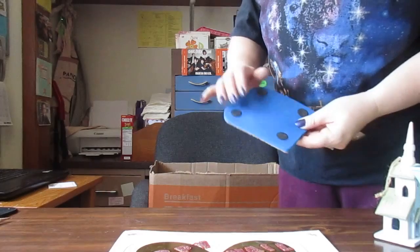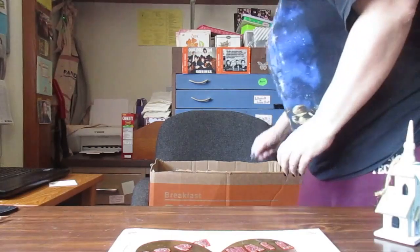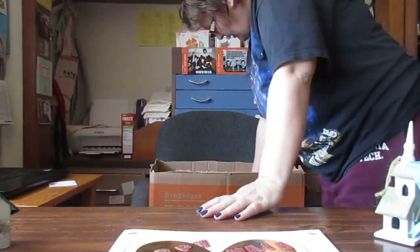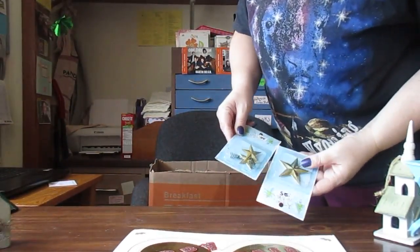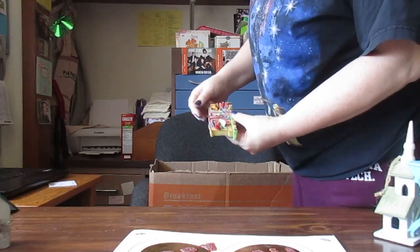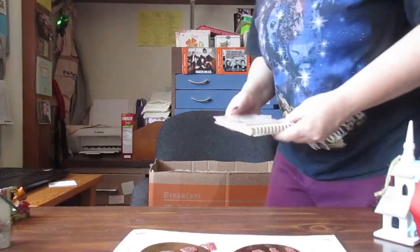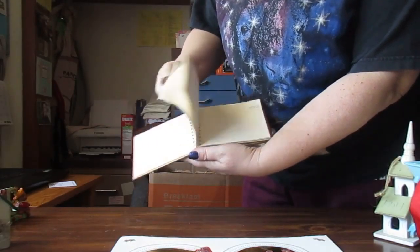Got a little cork board — oh, it's magnetic. I have two of them. One says 'LOVE' with little bears on it, and another one has little girls on it. And there's a little mini journal — kind of neat.